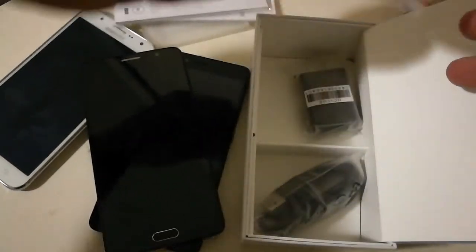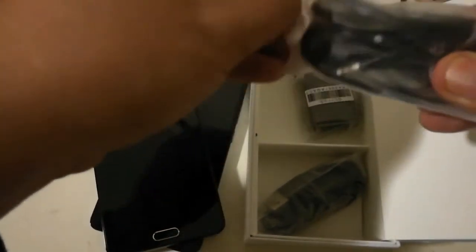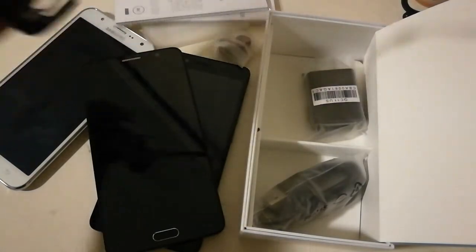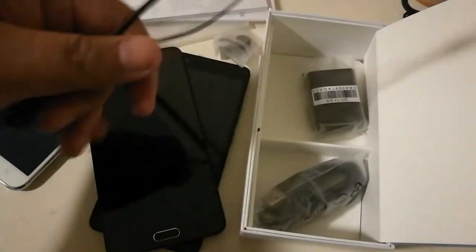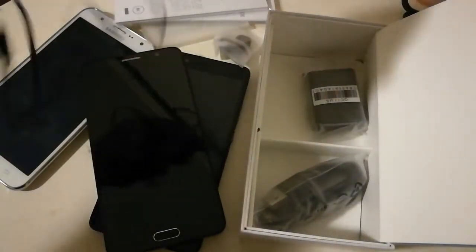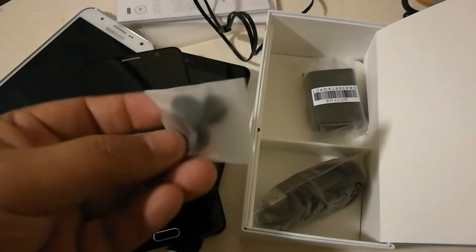You also get some earbuds, which is really nice. Let me open these up and take a look — they look pretty good. I'm actually using them right now to do this voiceover, so let me know how the audio quality is from these headphone microphones. I think they look pretty nice.